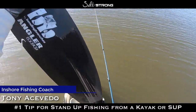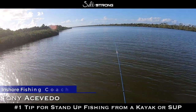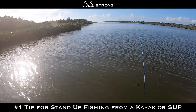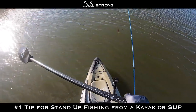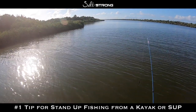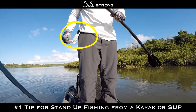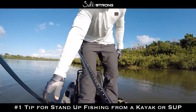Hey, this is Tony here with Salt Strong. In this video we're going to be talking about the most effective way to stand up and fish from your kayak or paddleboard. The biggest problem I see people having is transitioning from paddling while standing up to grabbing your rod and casting. There's a simple trick to solve that: have some sort of device on your belt that will hold your paddle in place so you can quickly put it down and switch to your rod.